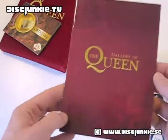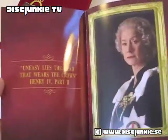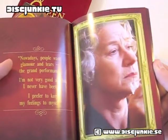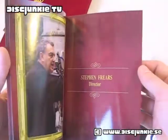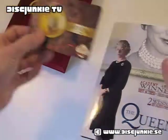I can show you the collector's booklet quickly. Gallery of the Queen — it's basically just a small photo booklet. There are some quotes and stuff like that.